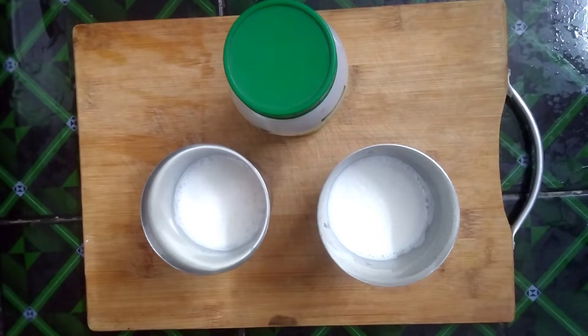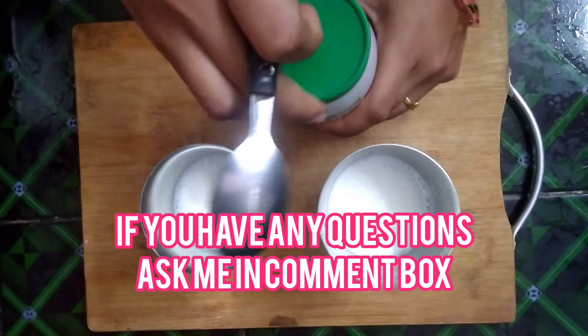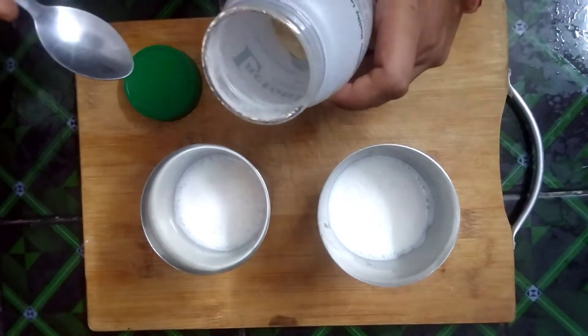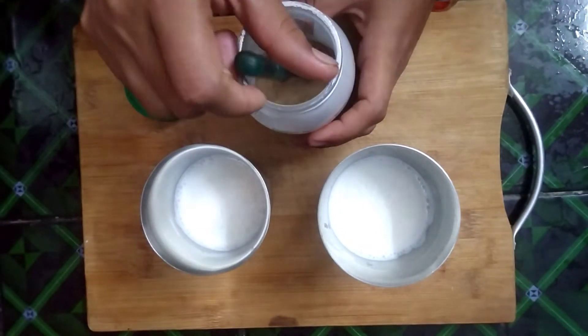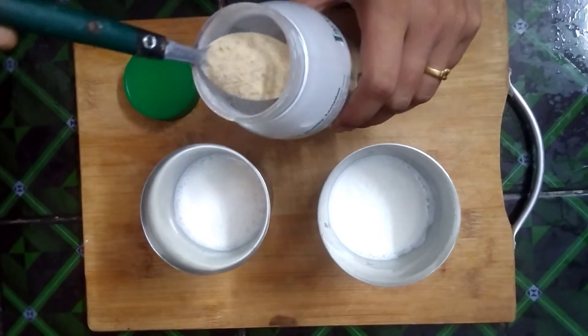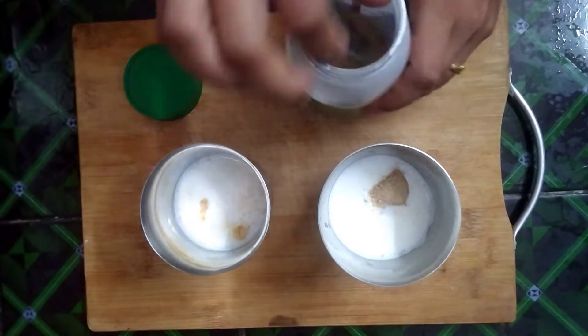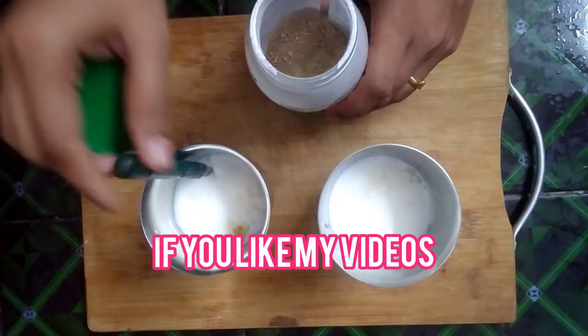If you want to know more about this video, I will show you all about Lactonic Granules. You will add 2 cups of Pala to 1 day.